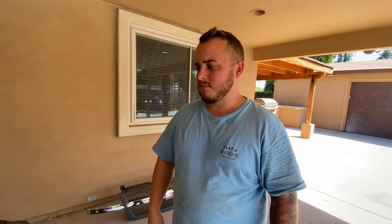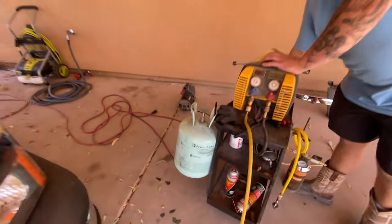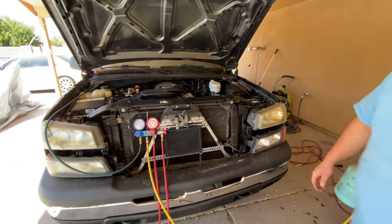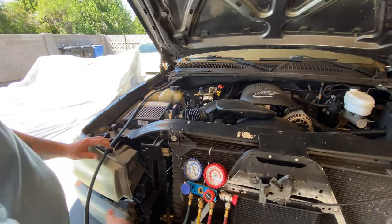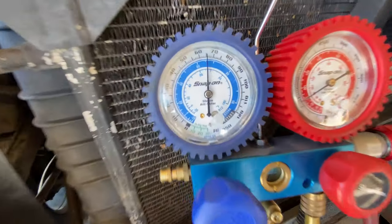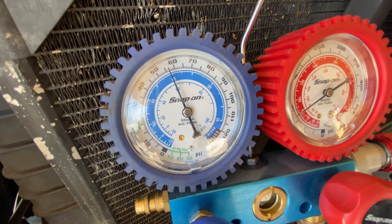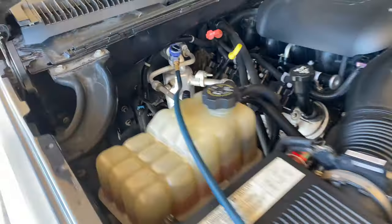If you didn't know, freon needs to be recovered - you can't release it into the atmosphere. You want to make sure you recover it all because it is bad for the environment. Now Randall's plugging in the tractor - the system's just shut off. We have our low side down to zero, so now we can go up here and change our orifice tube.